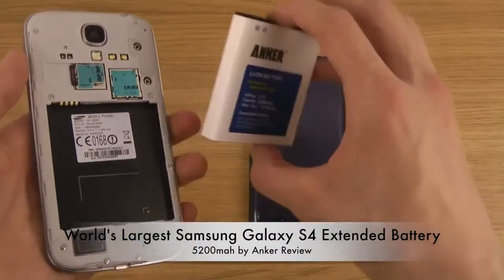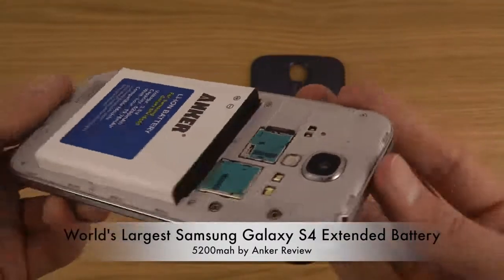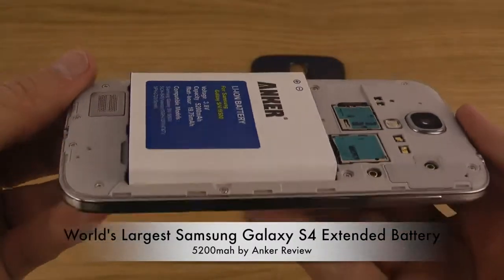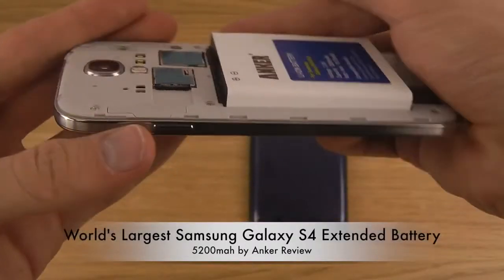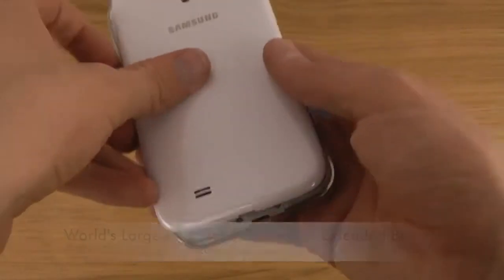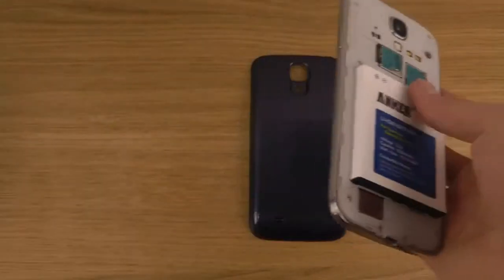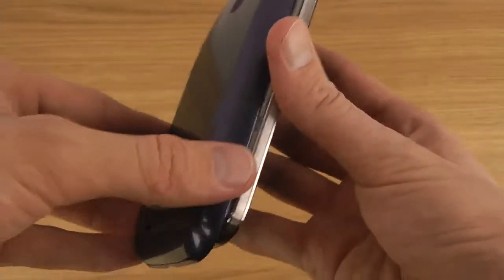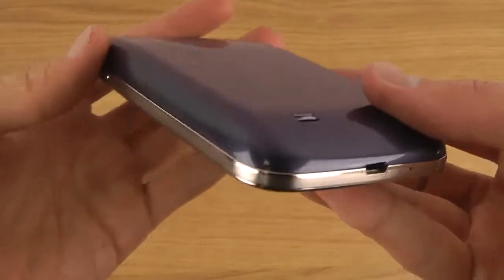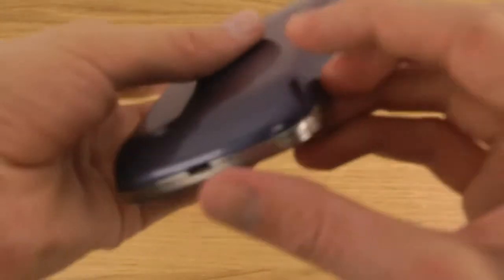So I'll take out my original battery here and then quickly put this one in. Wow, that is huge! Of course I can't put the original back cover on, so I have to put on the new extended one. There we go — 5200 milliamps.